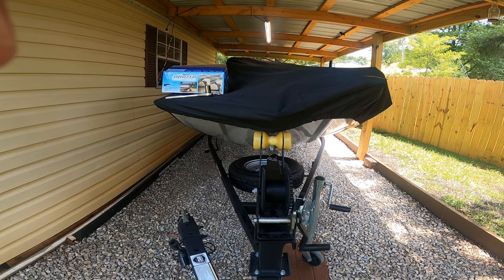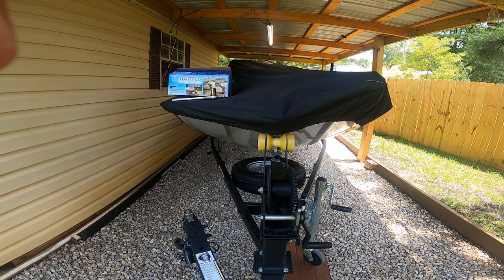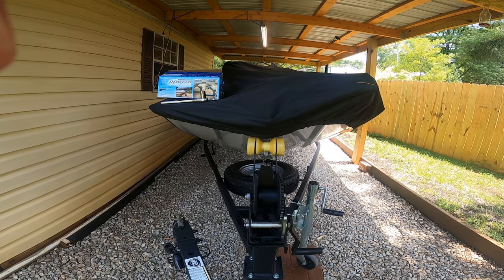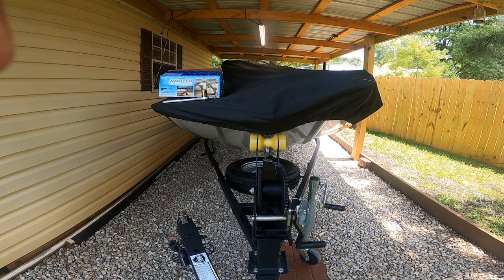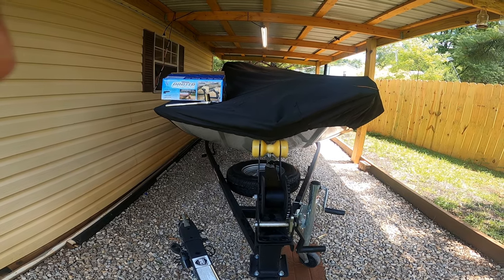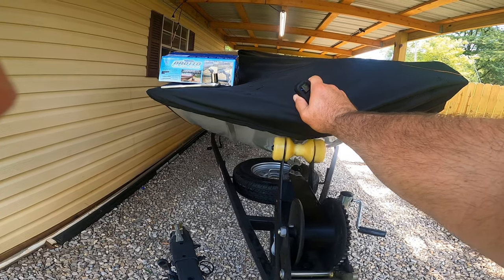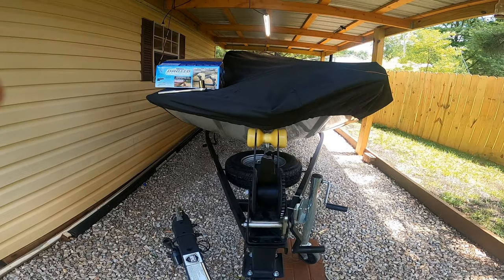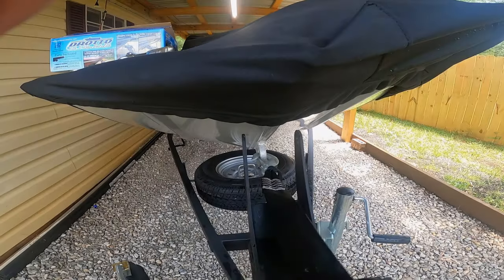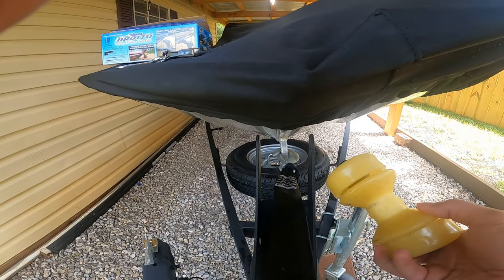The first thing you're going to need to do is undo your back straps, which I've already done. I also undid the straps holding my cover down on the sides, then you want to unlatch your winch and roll some slack off. I simply pushed my boat back far enough to get in between the roller and the boat to take the roller off and put my Drotto boat latch on. You can see I've already got the trailer roller off.